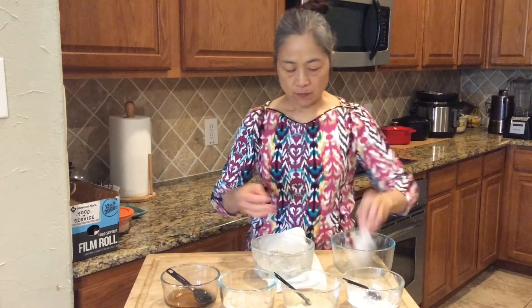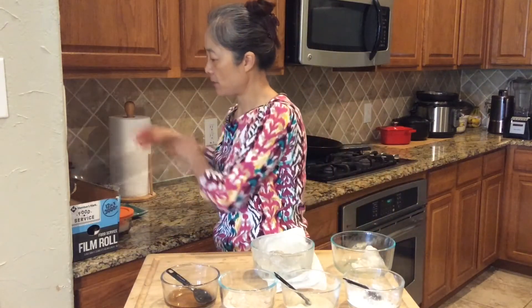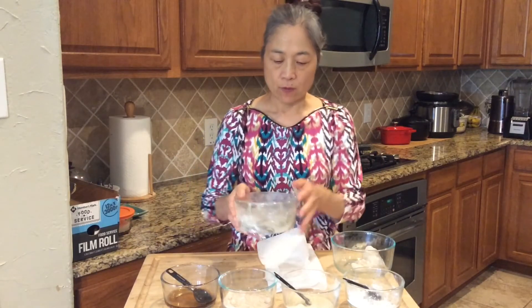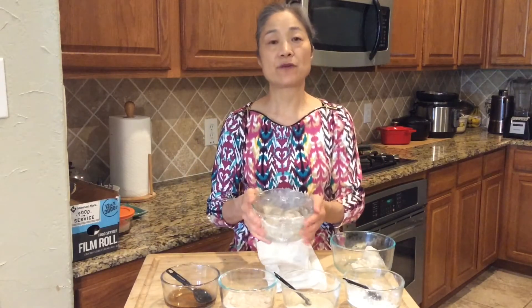We use a zip-lock plastic cover for the shrimp and wait around 10 to 15 minutes before we start cooking.